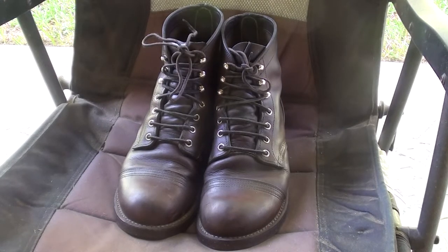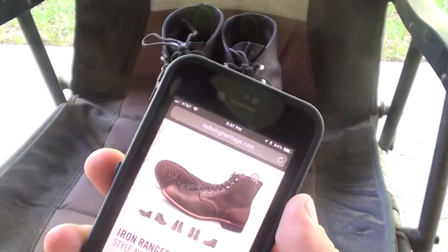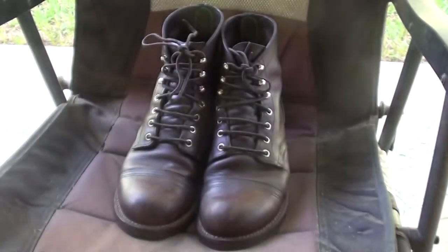And that's the model name — it's Red Wing Iron Ranger. These are the Iron Ranger 8111. What do they call this color? Amber Harness Leather is this color. There was a picture of them in somewhat good lighting — you know, they're brown.